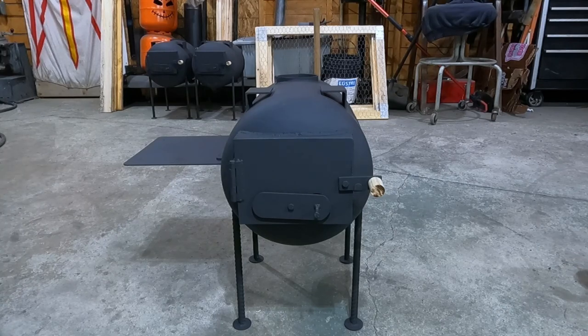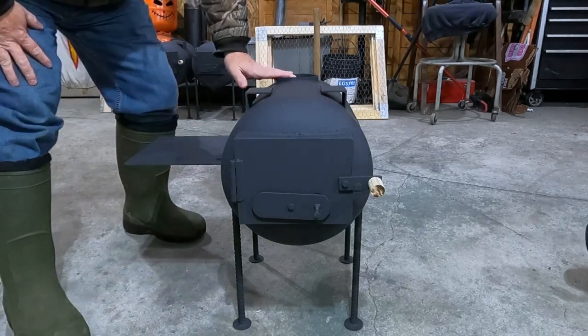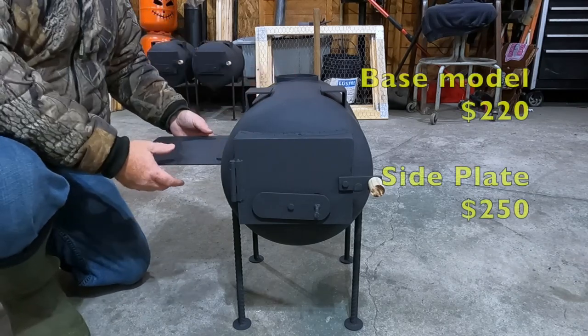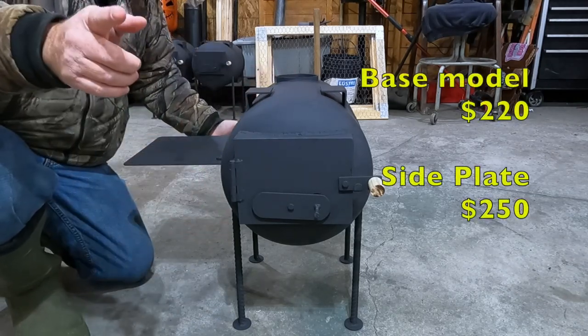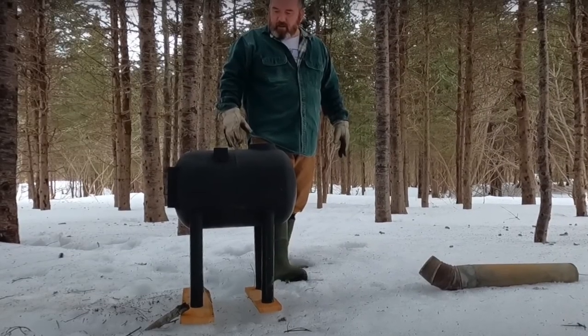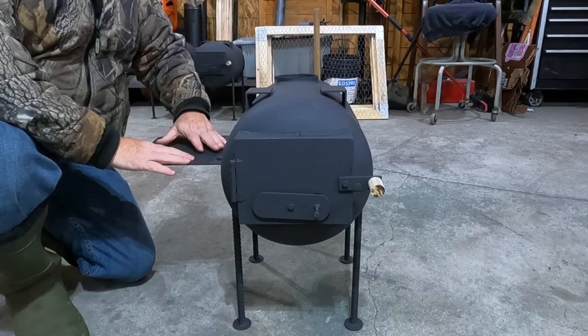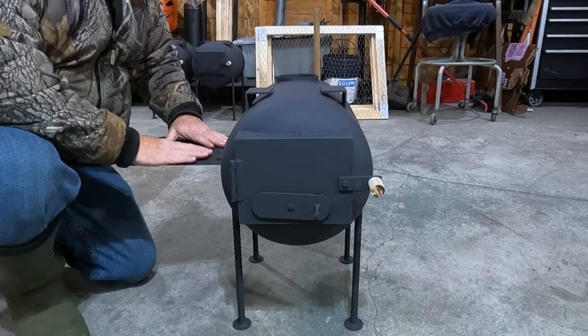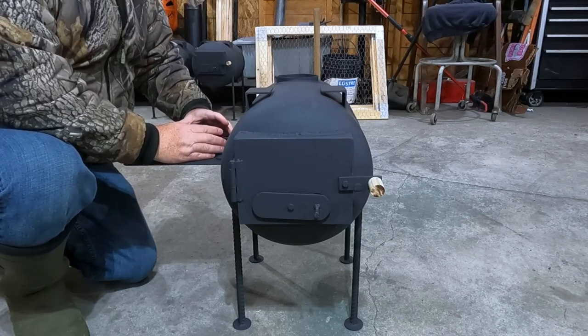I'm out here at Chase Bennett's. Chase, how much do you sell these stoves for? $220. I'll show a picture of what it looked like before I dropped it off. Now, according to Chase, you can even boil a kettle right here on the side.